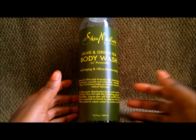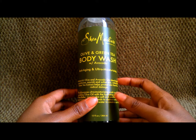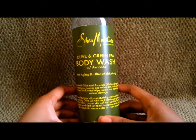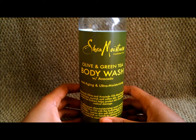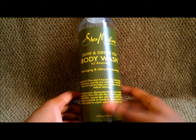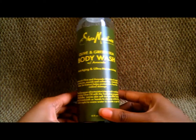I'm back again with another review, and I'm actually quite surprised. The product I'm reviewing is this one right here — it's from Shea Moisture. This is the Shea Moisture Olive and Green Tea Body Wash with Avocado. It's anti-aging and ultra moisturizing, and you can pretty much read the description on the label.